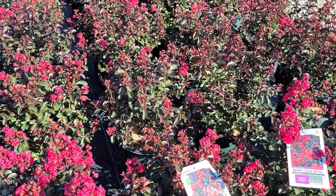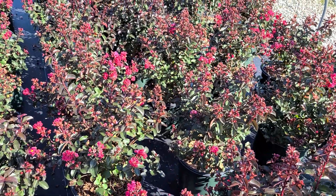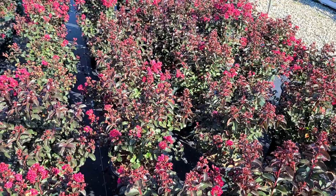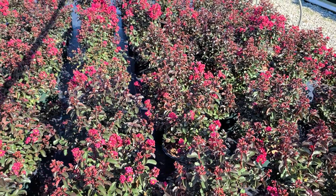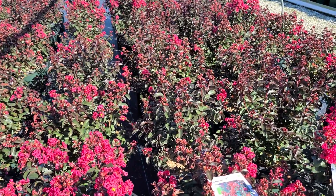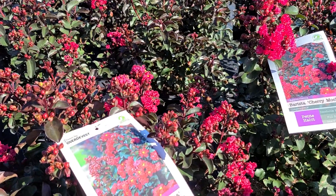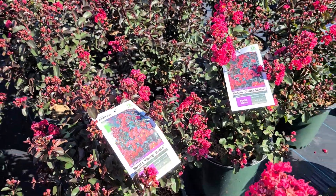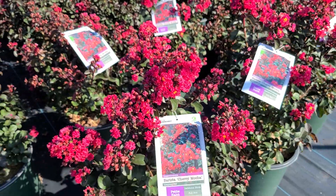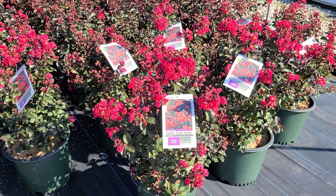In springtime it produces lots of burgundy colored glossy foliage that really stands out. And then of course, like other Crepe Myrtles, when the weather starts to get sunny and warm during the summer months and it starts to think about flowering, it'll produce lots of these tight rounded bead-like flower buds that then open to this gorgeous cherry red display — all on short compact plants that only get to about three foot or so by about the same wide.